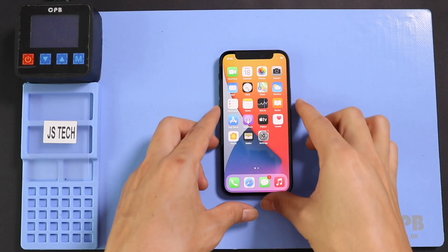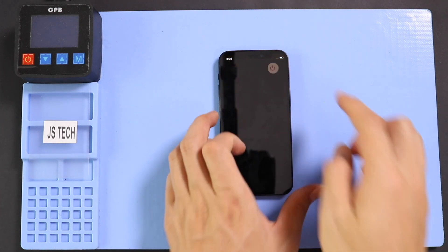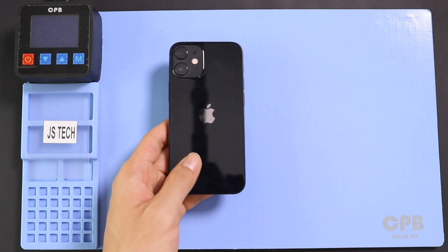Hi everyone, welcome back to Geado. Today, we will show you how to replace the Taptic engine on the iPhone 12 mini mobile phone.